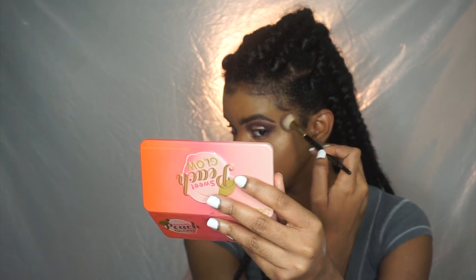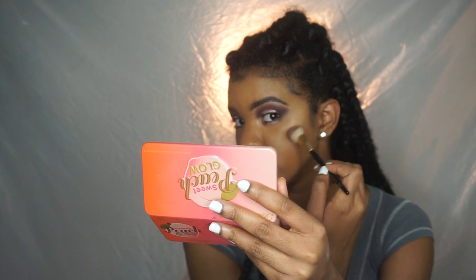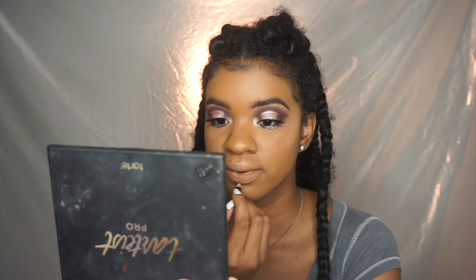I'm highlighting my face, and then highlighting my brow bone — never forget to highlight your brow bone or I will come and find you! I also highlight my nose. Now I'm lining my lips with the NYX Brown lip liner.